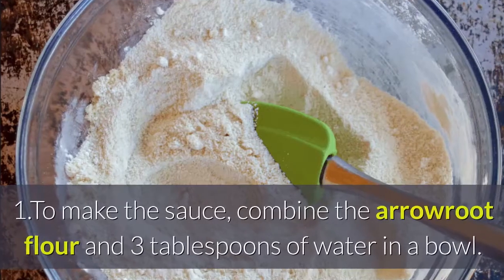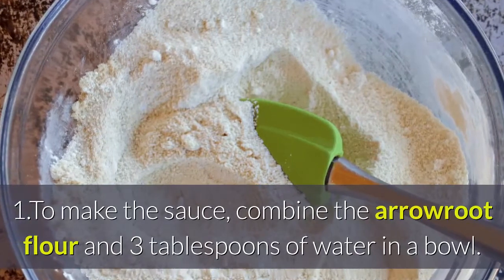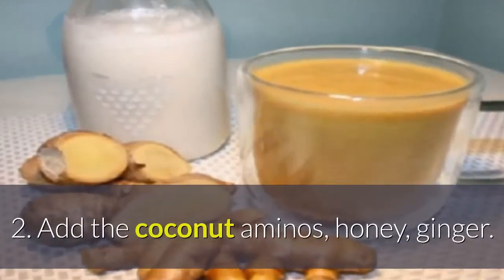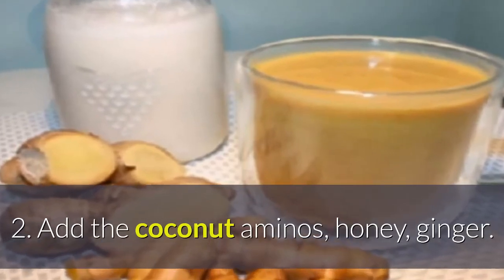Directions. To make the sauce, combine the arrowroot flour and 3 tablespoons of water in a bowl. Add the coconut aminos, honey, and ginger.